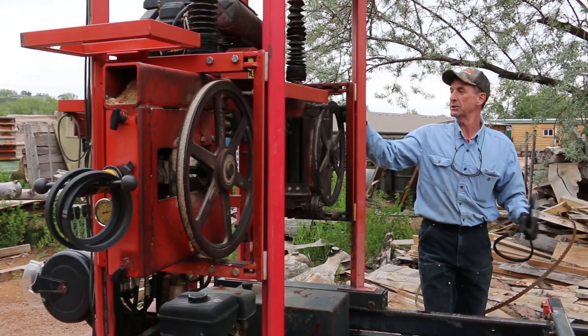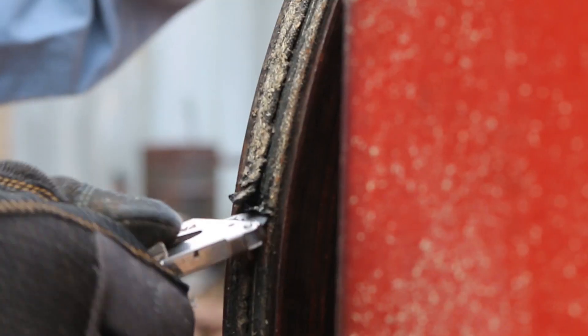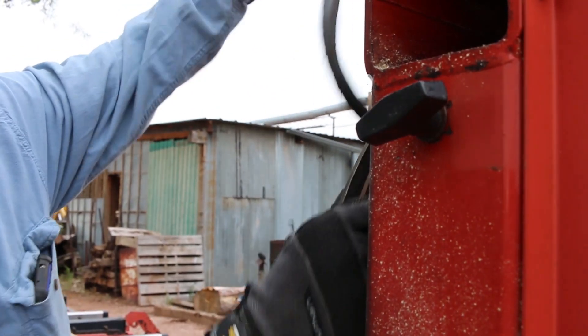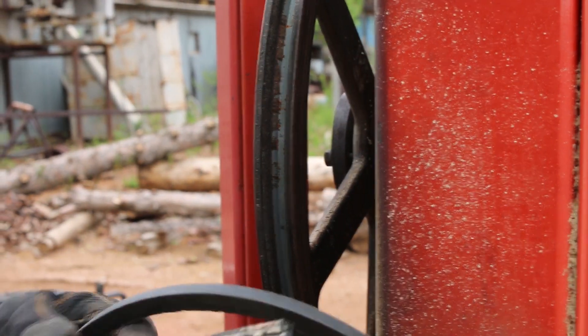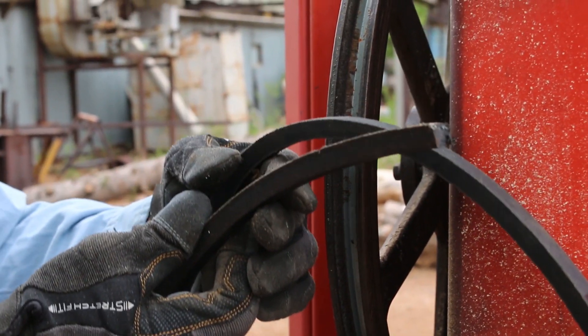The first thing we've got to do is cut the old belt out of this bandwheel. Look at the difference — you can clearly see how worn out that thing was.